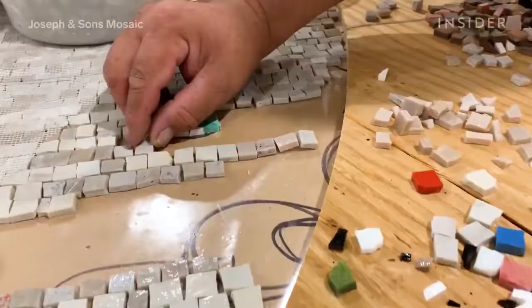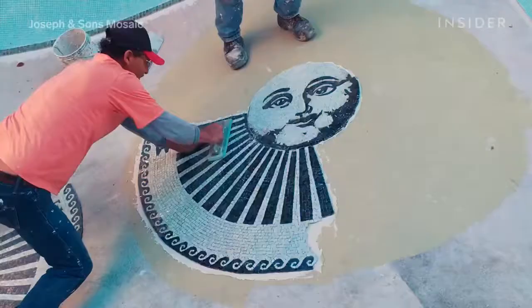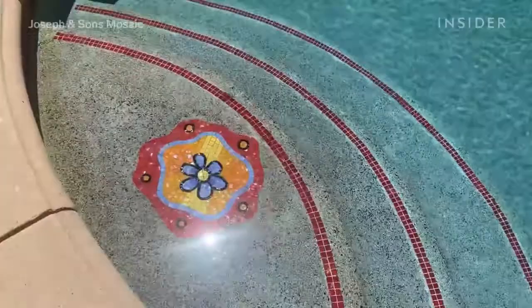The team of mosaic artists at Joseph & Sons are experts at creating these artworks in your home, from the floors, to a backsplash, or even a pool, and they've been doing it for over 25 years.